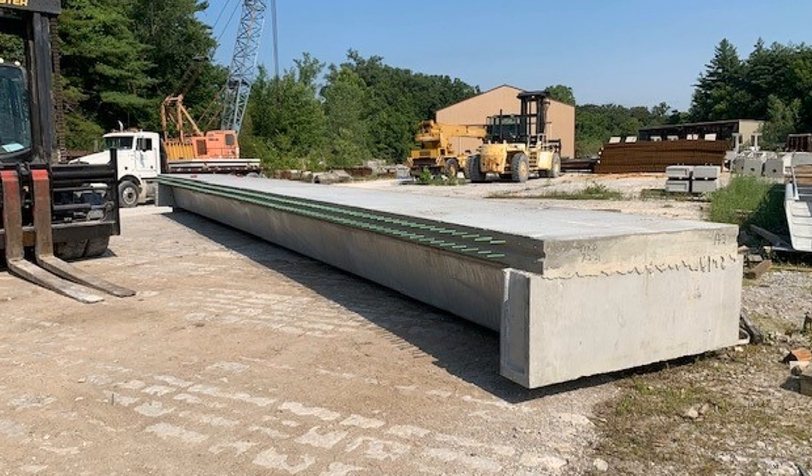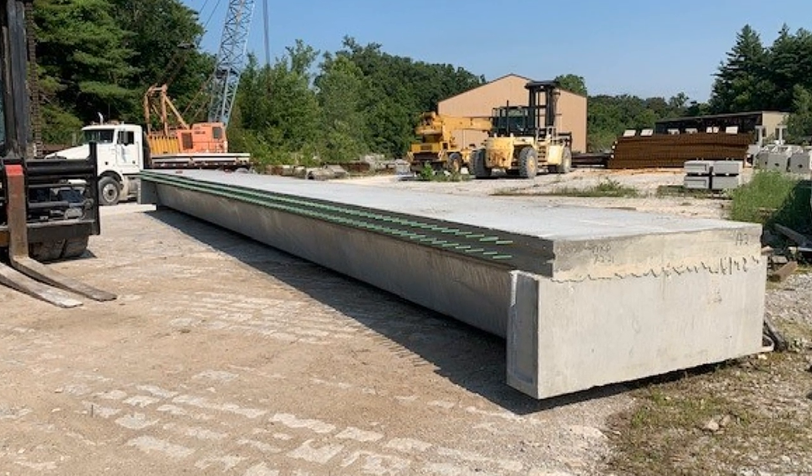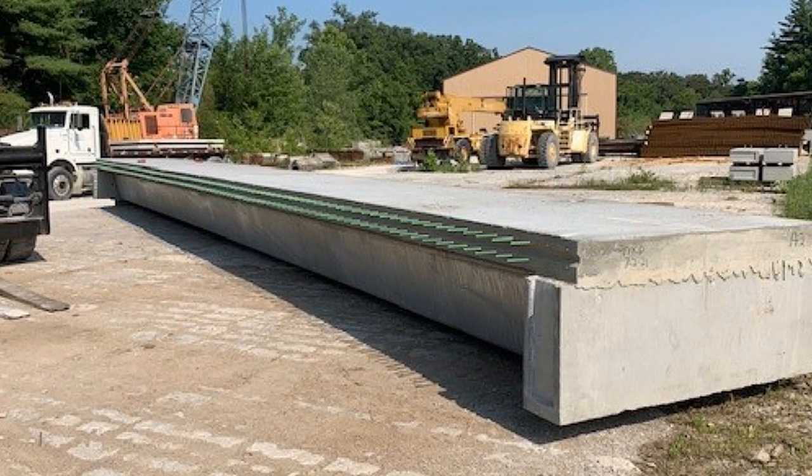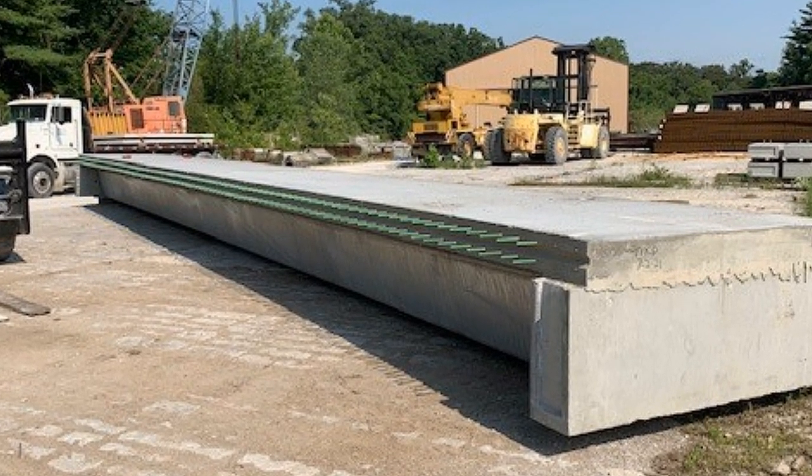We bid three or four precast, pre-stressed deck beam bridges in Champaign County this year. The cost for the beams in place on those bridges came in at about $84 a square foot. The press brake tub girder price we got from Valmont for the tub girders with the precast decks on top was $82 a square foot.